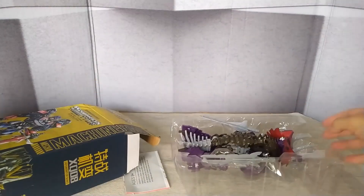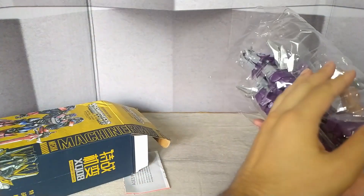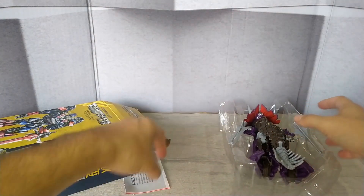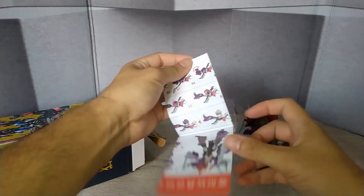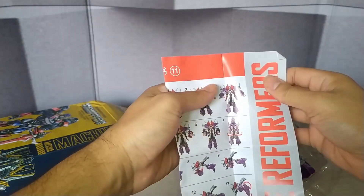So, as you can see, I used a knife, and I recommend that you don't use it. Please ask an adult if you need it. And let's go.